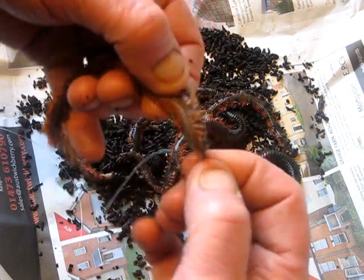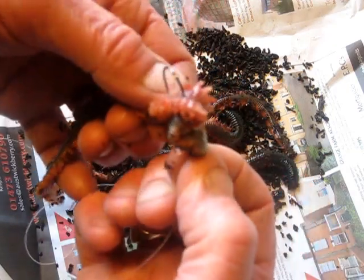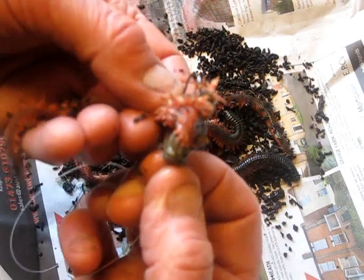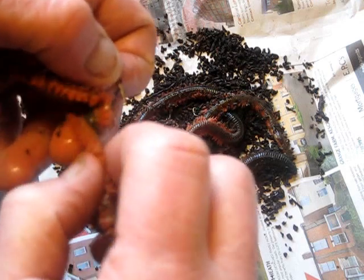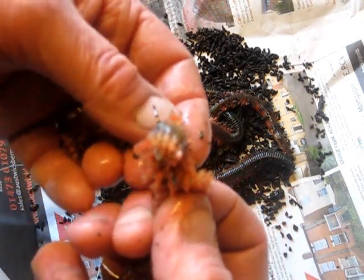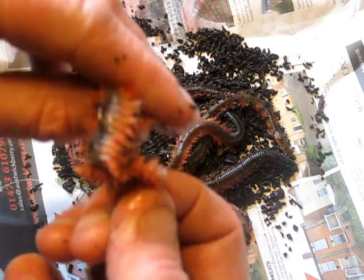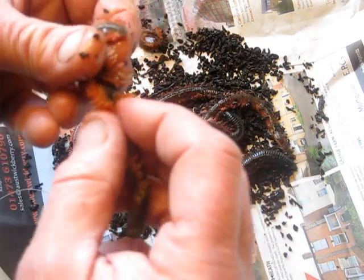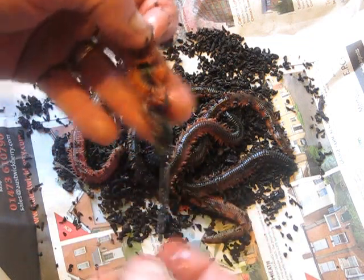Instead of threading the ragworm straight up your hook length, just go through the side, slightly stretch your rag, turn it around to the opposite side, turn it around through again, turn it around through again - carry on doing this and push it up your hook. Do the rest of the ragworm the same way. What that does is give you a concertina type bait.